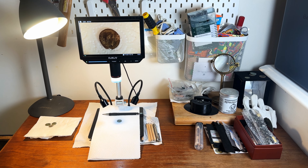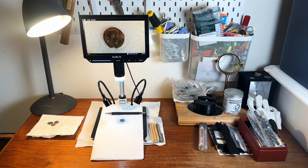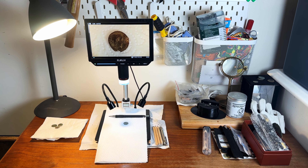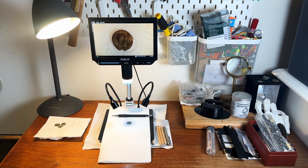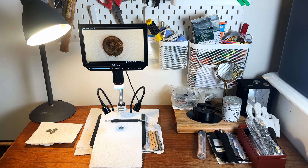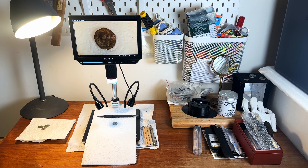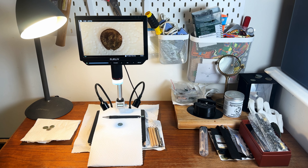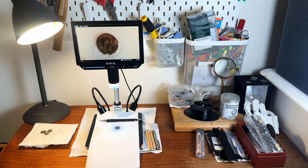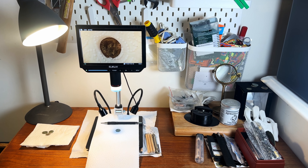Hey, welcome back to History at Home. Today we're doing a special video because for a long time I've been receiving comments asking questions like: what kind of tools do you use, what are your preferred methods of cleaning coins, and what camera do you use? Today I'm going to answer a lot of those questions by walking you through my current ancient coin cleaning setup.